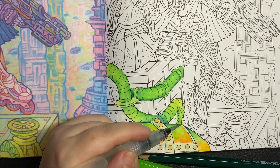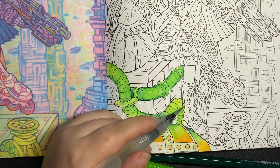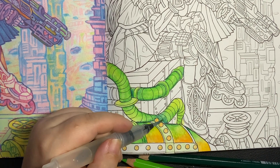Every time you go over it, that pigment is going to move — that's the point of the pencils. And I do it sometimes — oh well, it's still moving, I need to keep working it, I need to keep working it — but you can just stop.